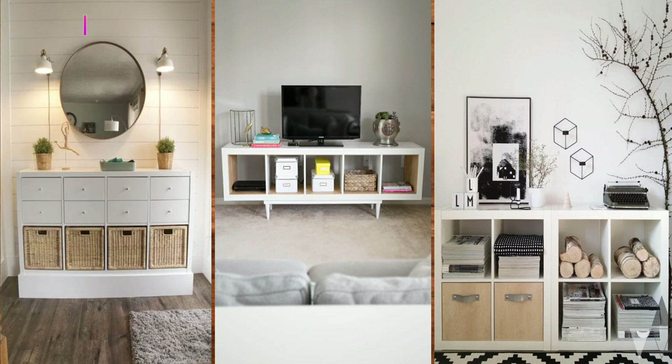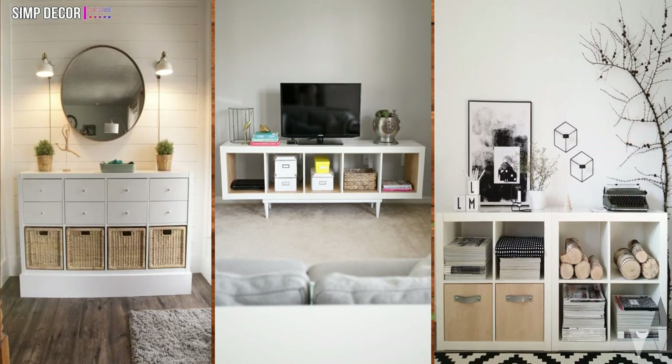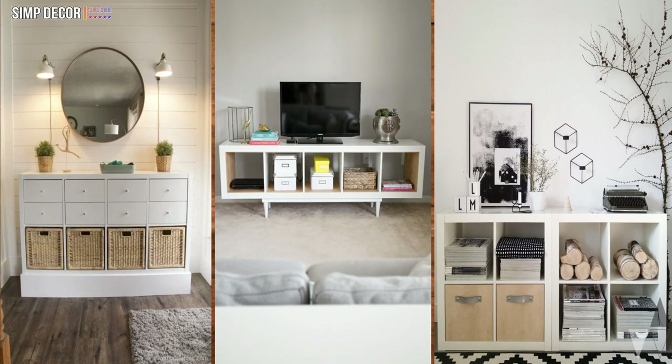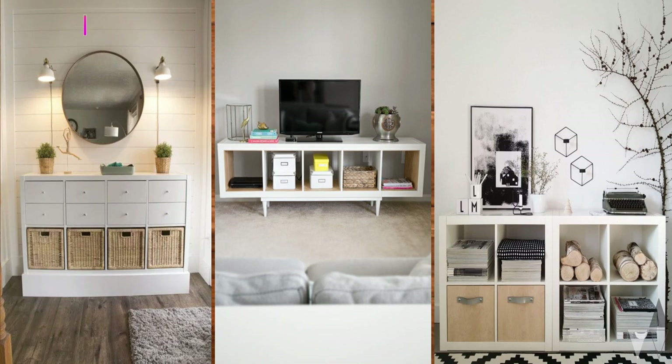Living Room Storage. Put two 2x2 Kallaxes together to form a larger storage unit that's simple and sleek. Lots of storage possibilities here, plus you can get creative and use the top to decorate with.